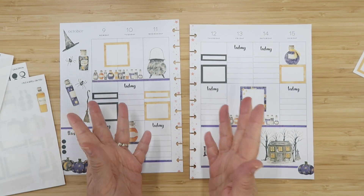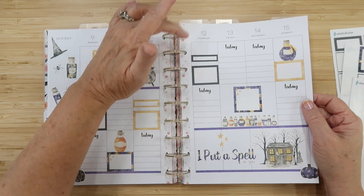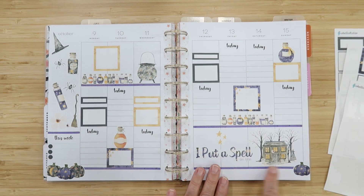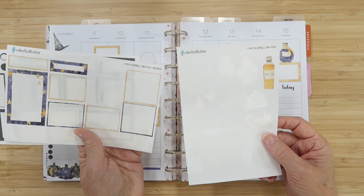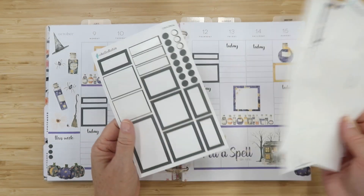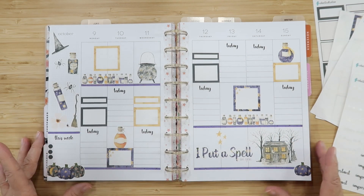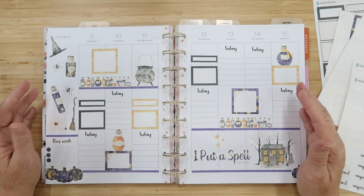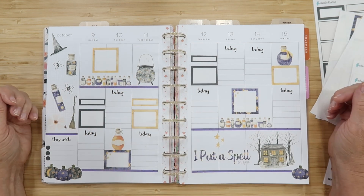And now we're done! This is my 'I Put a Spell on You' spread, filled with all of the magical witch vibes and potions. I love these purple potion colors together with the cauldron and the harvest yellow — it's really gorgeous. I used pretty much the whole kit from 'I Put a Spell on You', the decorative elements, the boxes, and some of the cauldron stickers, as well as my functional script stickers. I'm looking forward to using this planner next week — what are you looking forward to? Let me know in the comments below. Thank you so much for joining me, I hope you have a spooky week and I'll see you in my next video — bye!